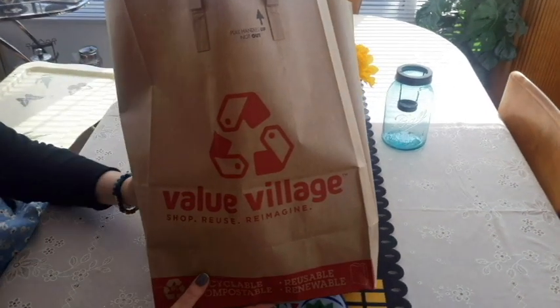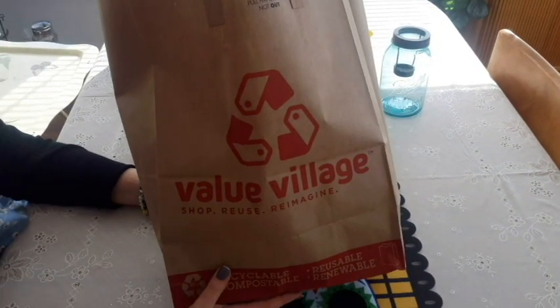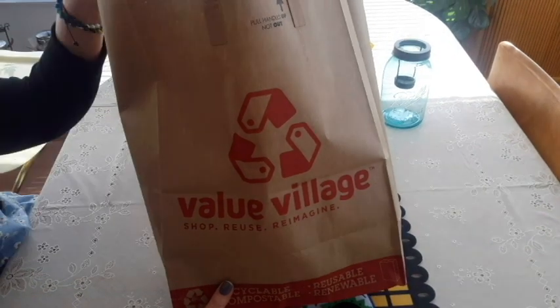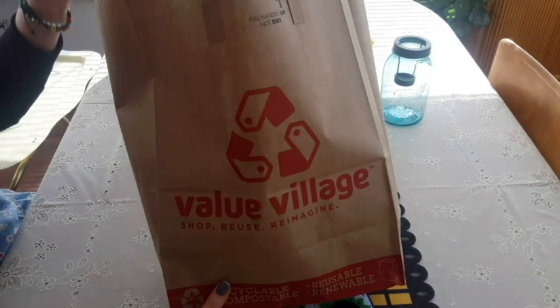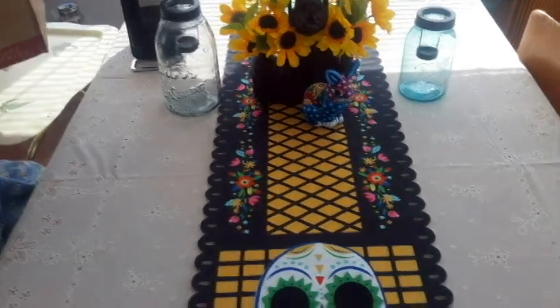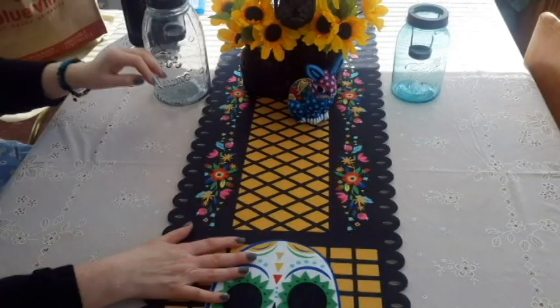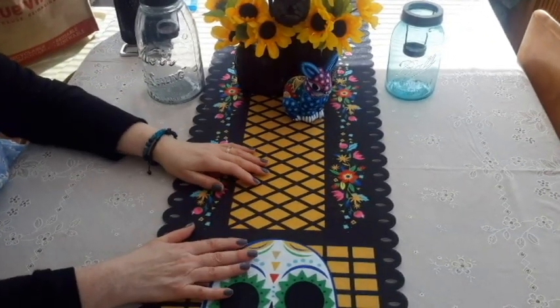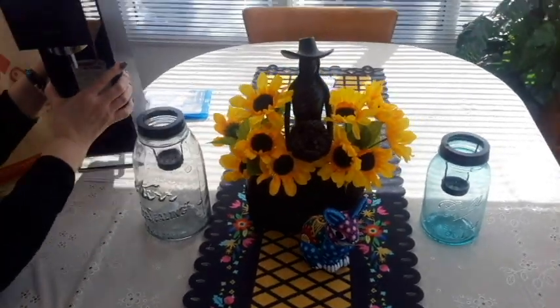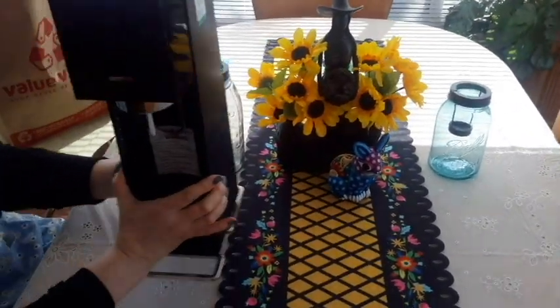I'm back. I have a small haul from Value Village. I took that hand back — it was busted. So I did a return and I got these items, and they were all 30% off because I had a cool one. I cleaned out my closet and I donated six bags of shoes. Six! I can't believe it. It's been 10 years since I've gone through my shoes, so that's normal.